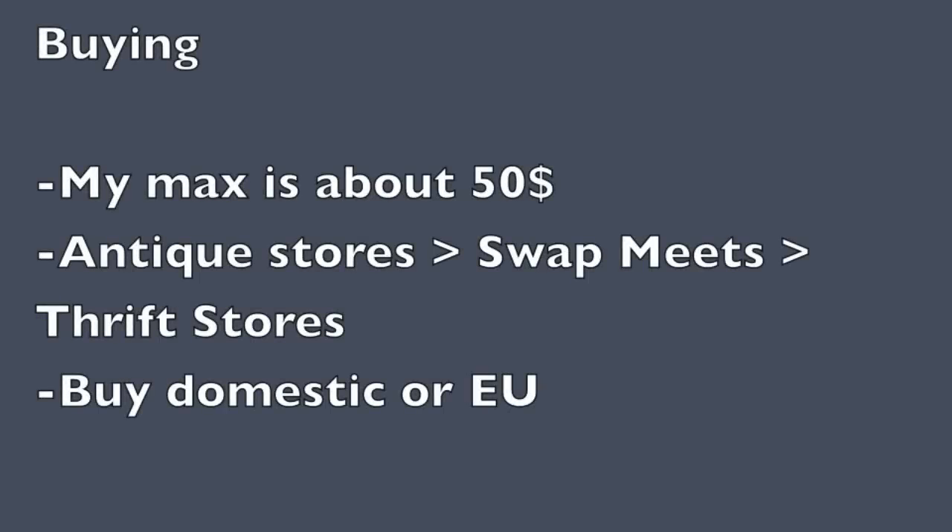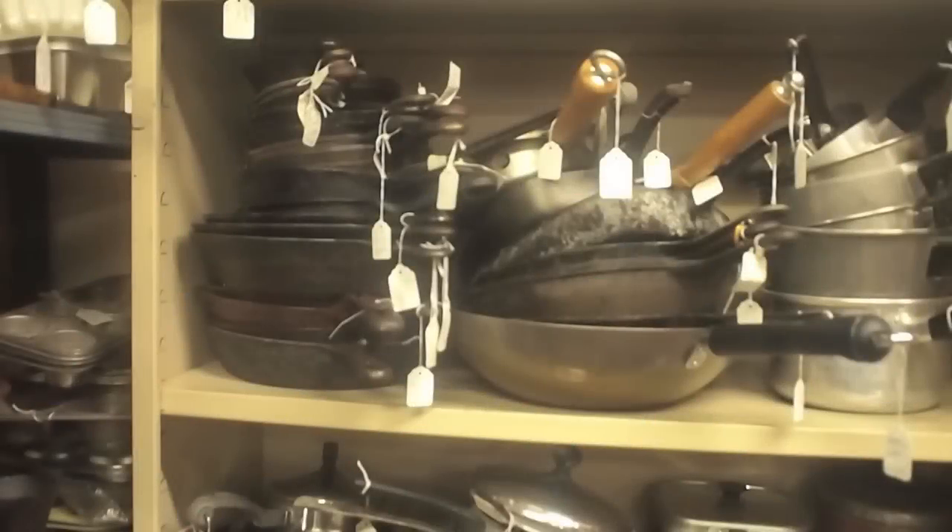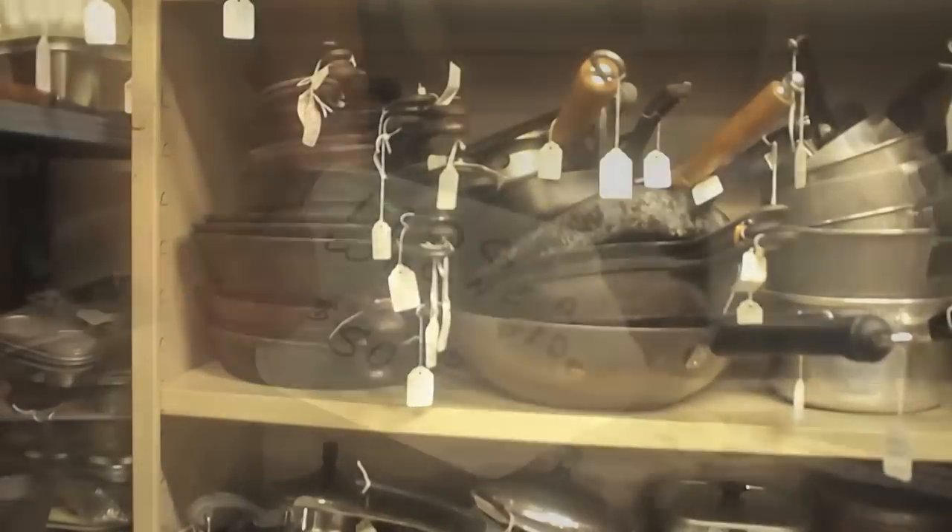What about buying? I personally don't buy any pans over $50. The best places for me to buy pans are antique stores, followed by swap meets and thrift stores. I try to buy domestic or European Union made pans.